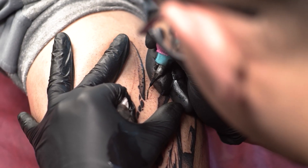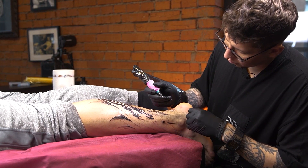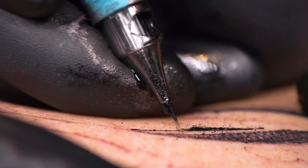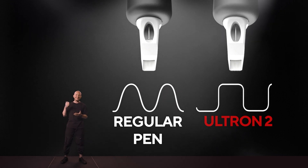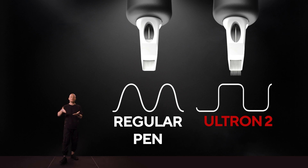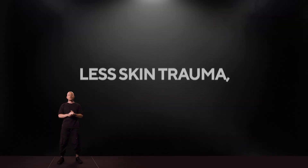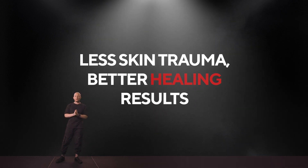Ultron Pen 2 just brought it to another level. The machine allows you to feel much better how deep the needle gets into the skin, and increases your control over the situation. The sound also changes depending on how deep the needle is. It's an indescribable sensation. The raw power system changes the nature of the hit and makes the needle stay a bit longer under the skin, bringing more pigment per one hit. This increases the overall speed of work and positively affects healing. Some clients have noticed a decrease in pain during sessions with the Ultron Pen 2 compared to the Ultron Pen.